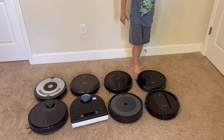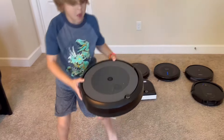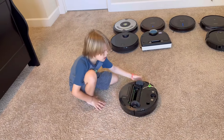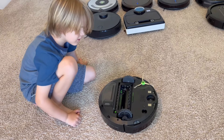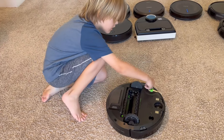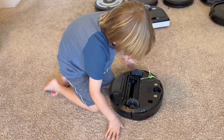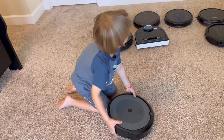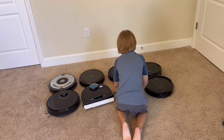Next is the I3 Plus — well, this one's not a plus; it doesn't have the self-emptying. This is just the I3. This one is missing its brushes and its front wheel, so we ordered some of those. It's not charged, so we're not sure if it's working yet. We need to charge that one up. We just picked it up today after a soccer game.